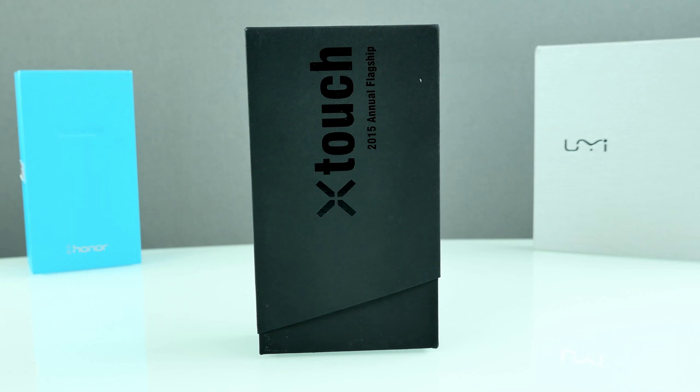Hey, what is going on everybody and welcome back to another China phone first look and unboxing video. Today we have the Bluboo X-Touch. I'm really excited because so many products arrived lately — Honor 7, Yumi IM Pro, Sony Xperia Z5 Compact — a lot of stuff, so stay tuned for more. This one is from eFoxShop.com, link down below. Now let's have a closer look at the specs of the Bluboo X-Touch, the annual flagship.